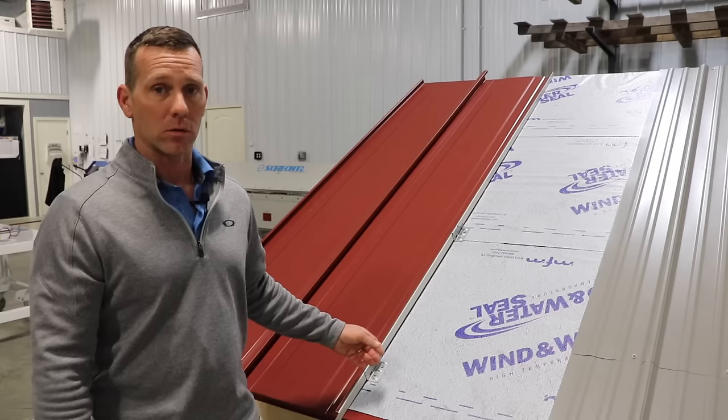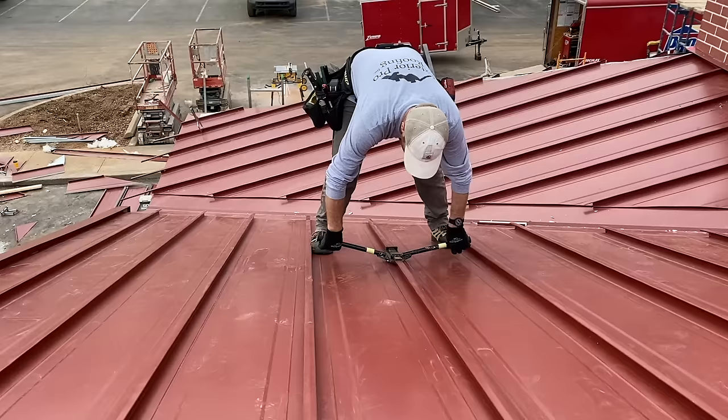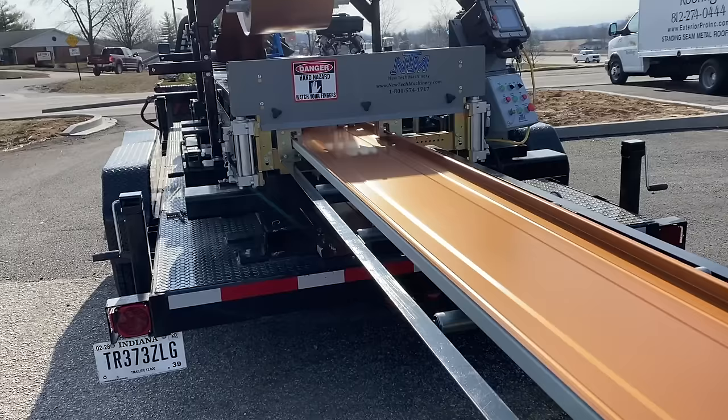The fifth major difference is the thickness and the paint. Corrugated metal panel is typically 29 gauge including the paint, making it a very thin metal. Standing seam panels are 24 gauge without the paint — a significant difference in thickness. On corrugated or screw-down metal, you get siliconized polyester paint, which will chalk and fade around year 10 to 15. On standing seam, you'll find Kynar paint, which carries a 35-year warranty — so your paint will last just as long as your roof.